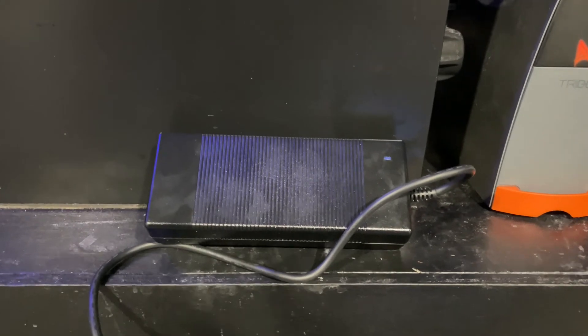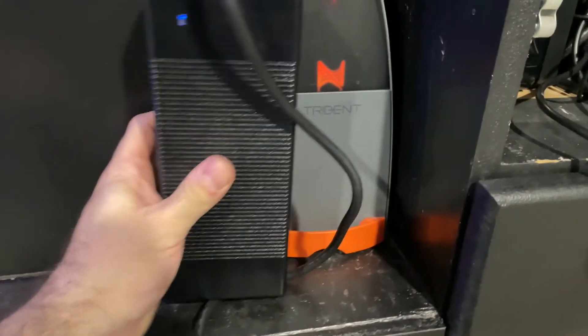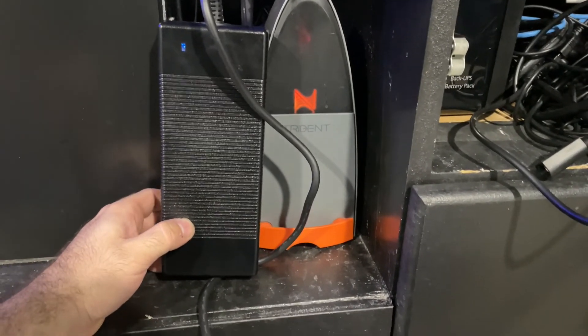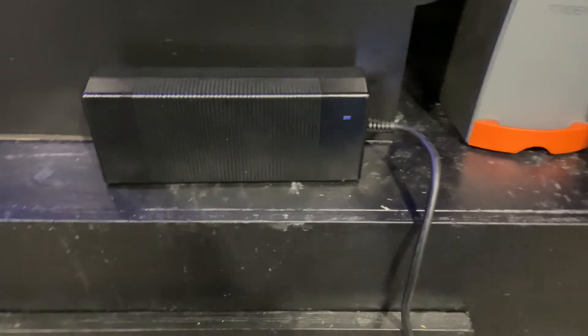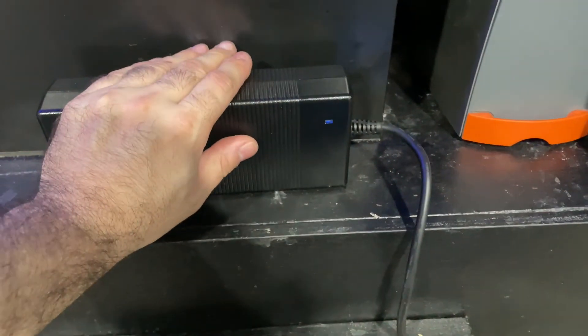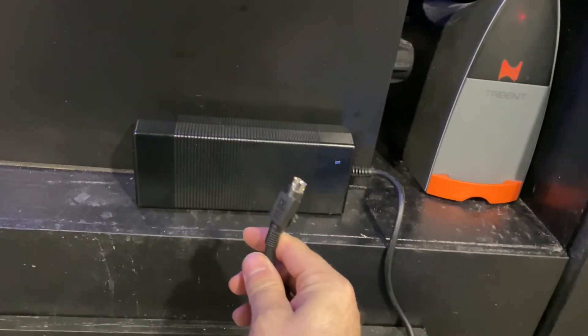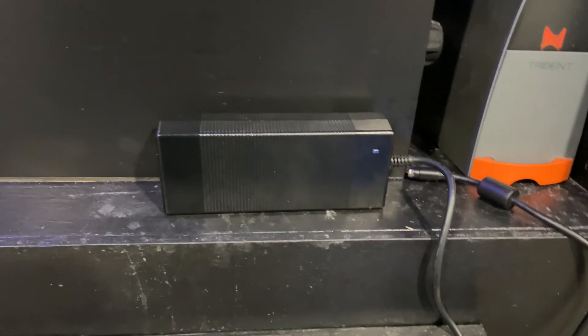Here's the power supply — you can see it's quite big. I'm sitting it next to my Trident so you can get a general idea of its size. It is a Meanwell unit rated at 36 volts by 6.1 amps output, which comes out to about 220 watts. Meanwell makes some really good power supplies so this is built to last, but it does get significantly warm — keep your hand on it and it'll start to hurt. What's nice is they do give you the ability to detach it, so you don't have to plug it in right next to the light. In my case I plug it in my cabinet.